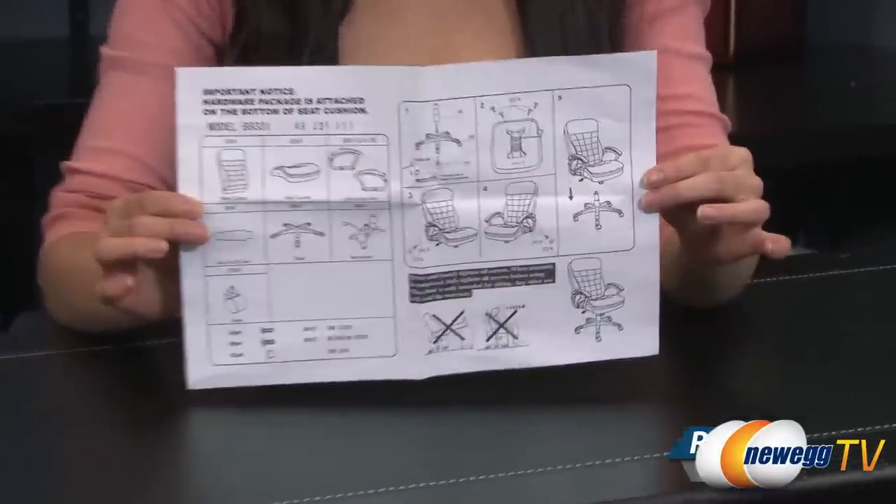Hey guys, Joanne here with Newegg TV. I'm here to do an overview and build video on this Rosewill Executive Chair, model RFFC13008.